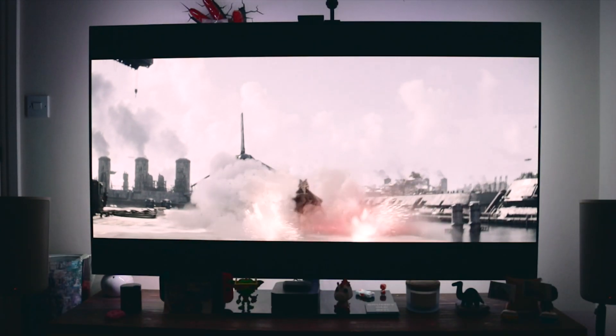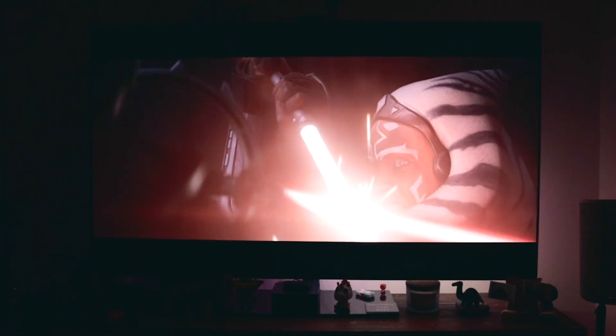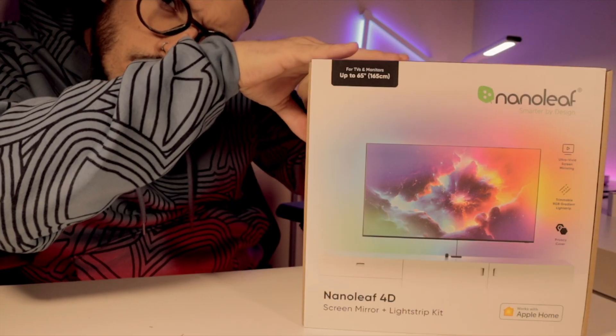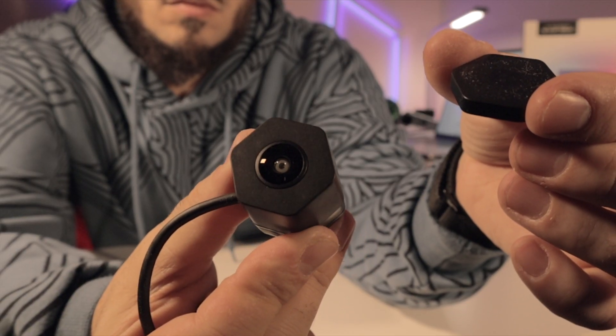The next big mistake when installing your Nanoleaf 4D is trying to match the shape of your TV. If you have a TV like the Sony A95K that is much thinner on the top and much thicker on the bottom, please don't try to bend the strip around that corner — otherwise the same thing will happen to me will happen to you. Your Nanoleaf 4D will stop working and you'll need a new unit, which will cost you money again.